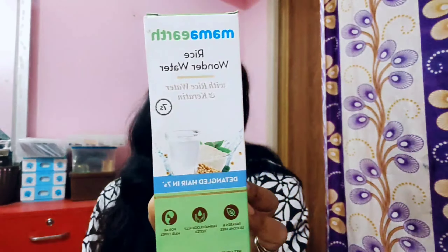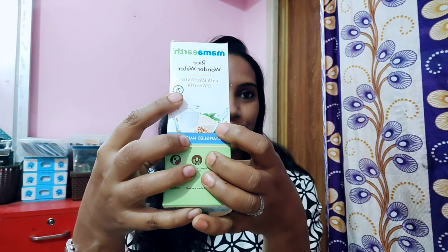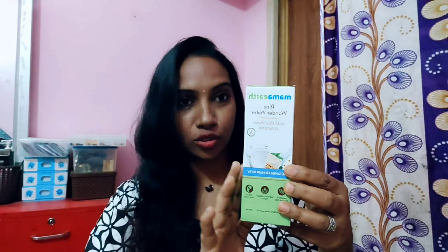Without further delay, let's get into this video. I will share the Mamaearth Rice Wonder Water. So this is the product — Mamaearth Rice Wonder Water. You guys are very excited, I am very excited!